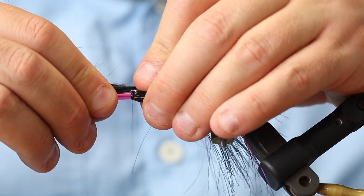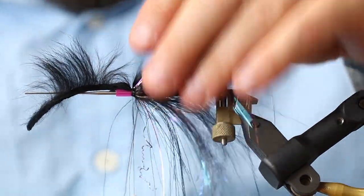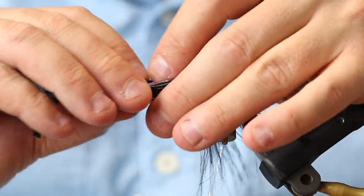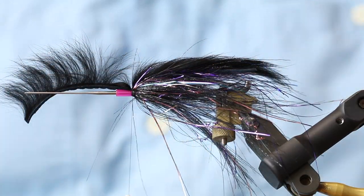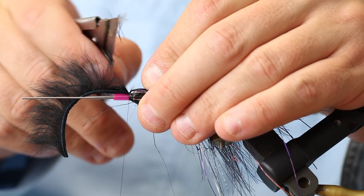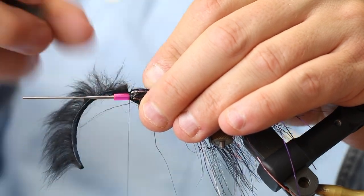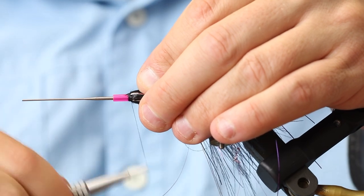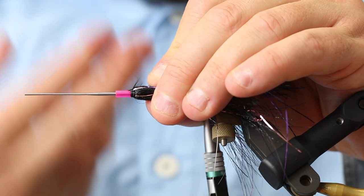I try to fold all the flash material down on the sides, pull the zonker up, fold everything back, and then tie down the zonker. It messed up a bit because the hackle broke — it's definitely fishable but not as beautiful as it would have been. A lot of the flash is now stuck in the middle. It's not as good looking, but out in the night where the sea trout will see it — I use my knife to cut off the leftover rabbit and then make a small head with a whip finish.